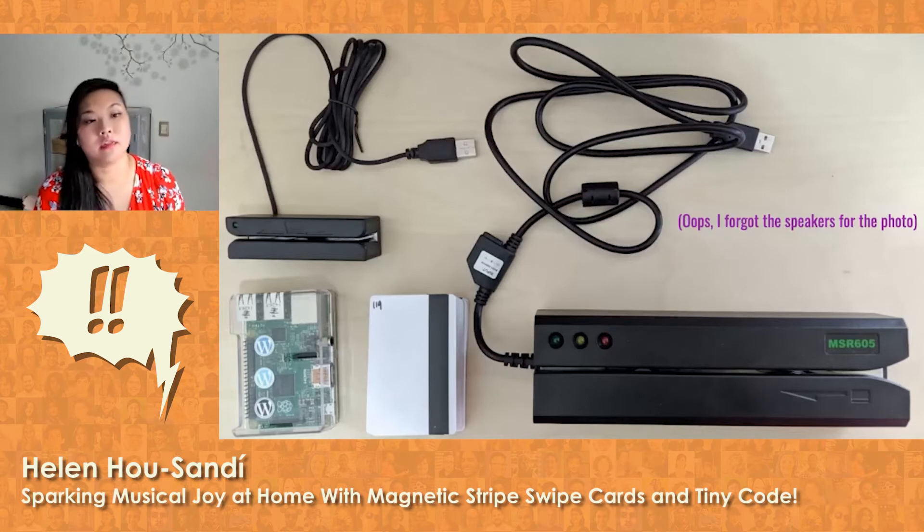Here's what I used: a Raspberry Pi — it's in a little case that has WordPress stickers — magnetic stripe cards, a card writer which is the bigger one, a card reader which is the smaller one, and USB-powered speakers so they wouldn't have to have a separate power source. I forgot to include the speakers in this photo.